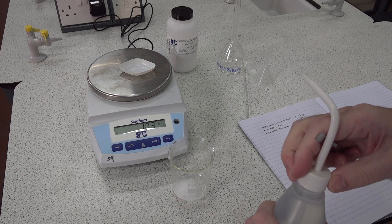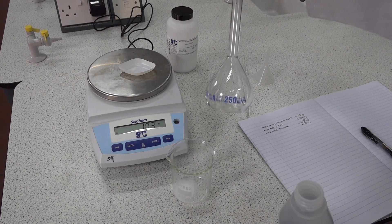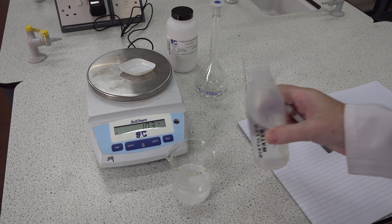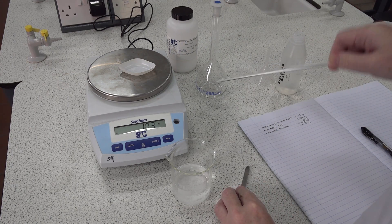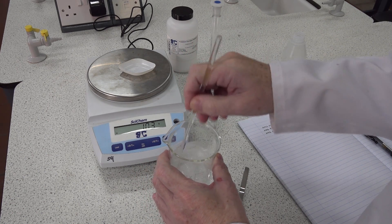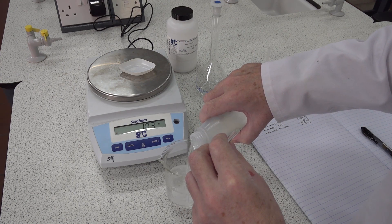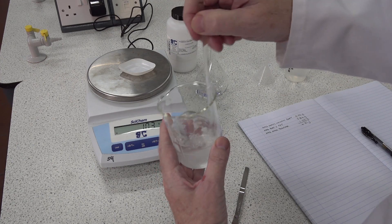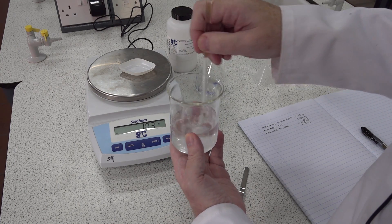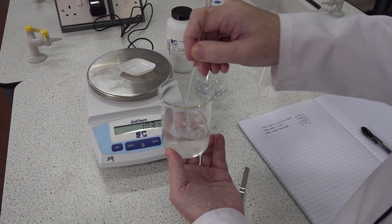We next need to add some distilled water. Since we're going to be making up 250 ml of solution, we can add at least 100 ml of water to the beaker quite comfortably. Students then need to stir, and this does take some minutes. Students would be required to stir until the potassium hydrogen phthalate has completely dissolved in the water.